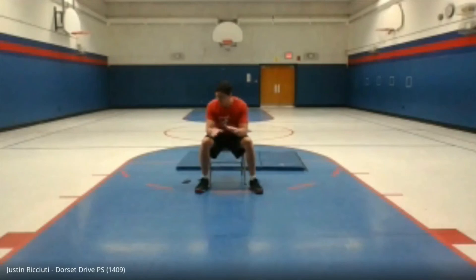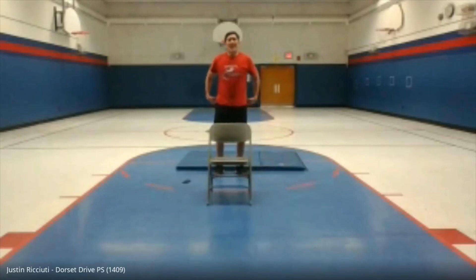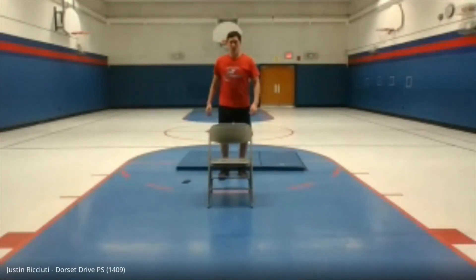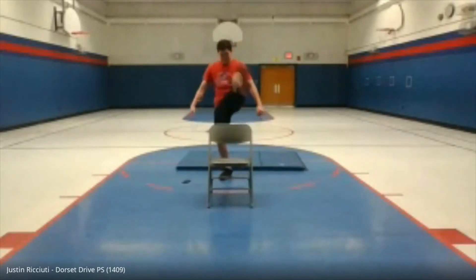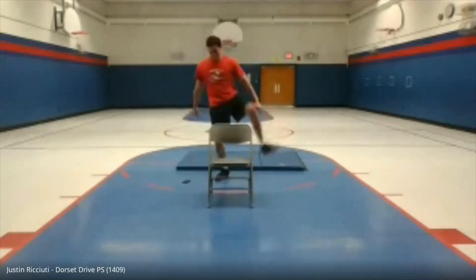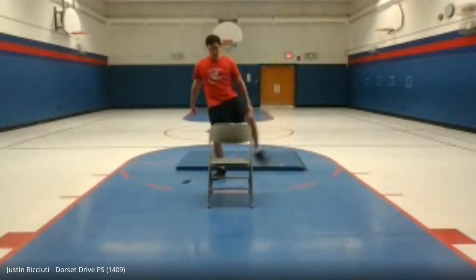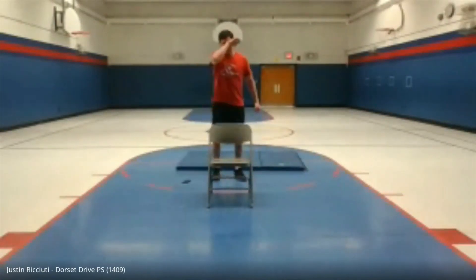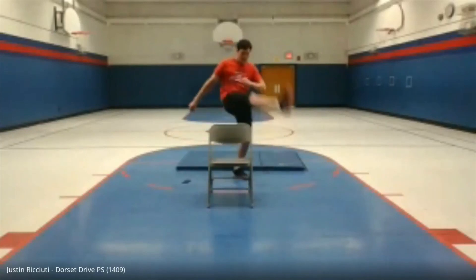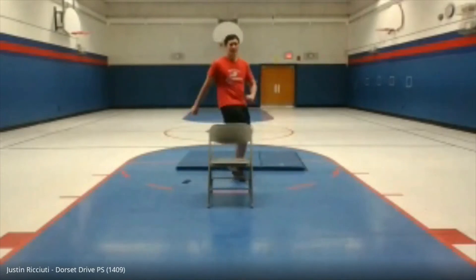One more time around and then we're done for the day. Let's finish this up. Starting back at the top with fan kicks. Ready? Let's go — one, two, three, four, five, six, seven, eight, nine, ten, eleven, twelve, thirteen, fourteen, fifteen, sixteen, seventeen, eighteen, nineteen, twenty.